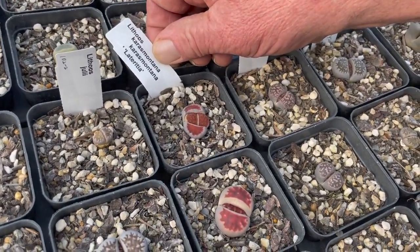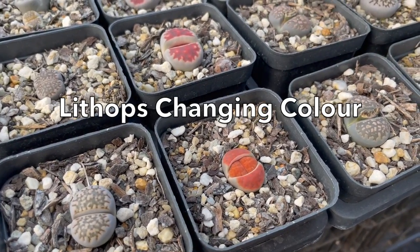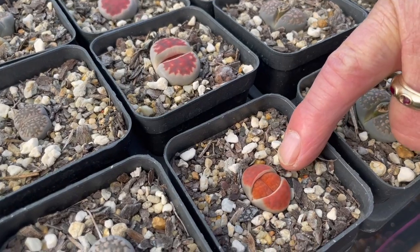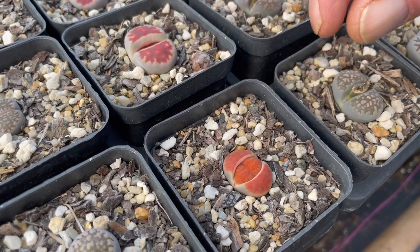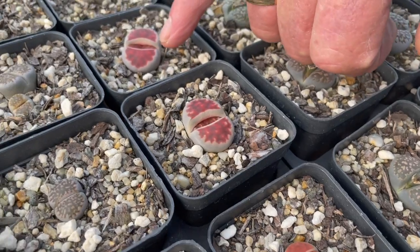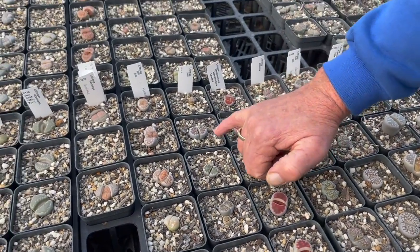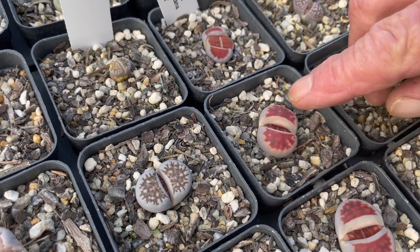Do lithops actually change color during the year? They do a little bit — as the year goes on these colors will fade, and you might notice inside here the new leaves coming through. They're splitting at this point — they either make two plants or they give bigger leaves. These paler ones are inside, while the richer color is outside. These have been selected by me from hundreds of seedlings to have particularly good markings, line work, or really bright vivid colors.